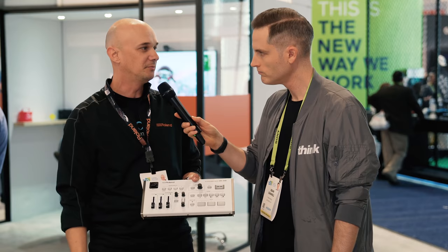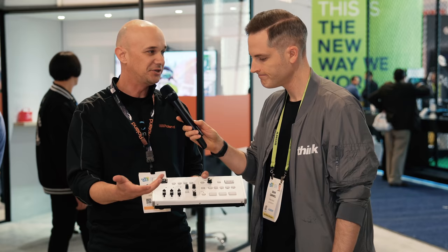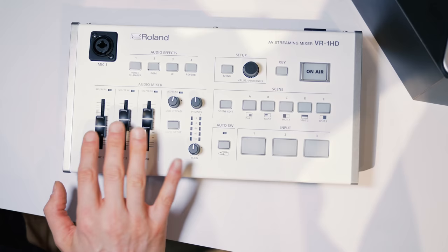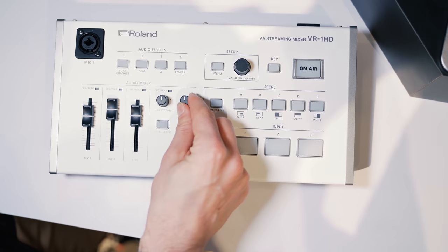There are also knobs and sliders here. The more hardware and tactile things you can move on your own, the faster and easier it is to produce what you're doing. These are the faders for your microphone levels as well as the line input. You can also adjust the volume for the HDMI inputs through the menu system.